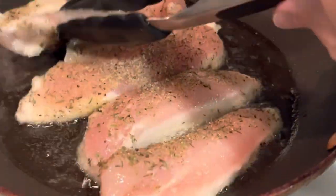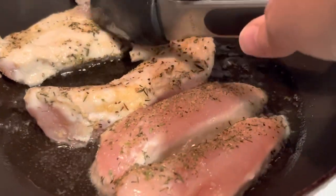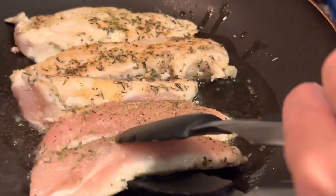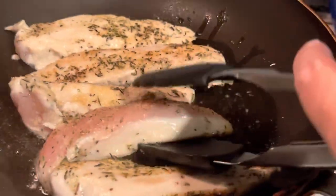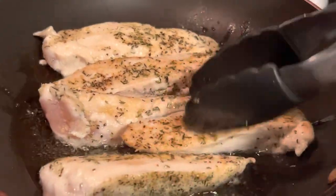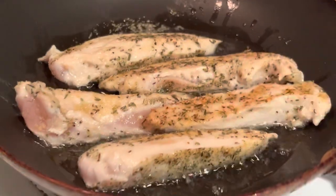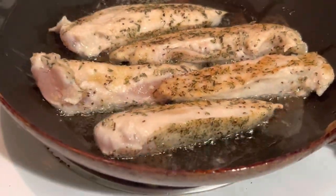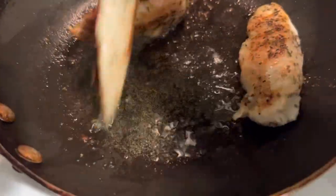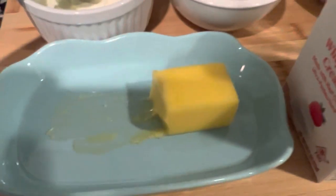I went ahead and flipped this. As you can see, my chicken is fairly thin, so it is going to cook a lot faster than if you're using a thick breast. If you're using whole breast, I do suggest to fillet it in half. You could also bake it, or buy a rotisserie chicken, or the already cooked rotisserie strips that they sell at the grocery store. I'll leave a link in the description area for those. Make sure to check the temperature of your chicken and ensure it's at 165 degrees so it is fully cooked. Then go ahead and remove that from the pan and set it aside.